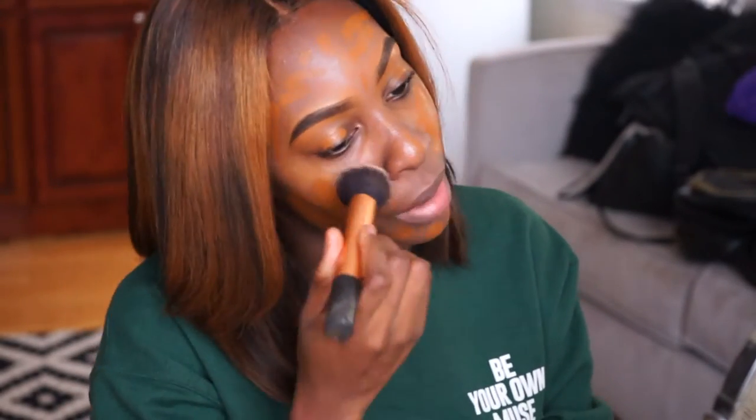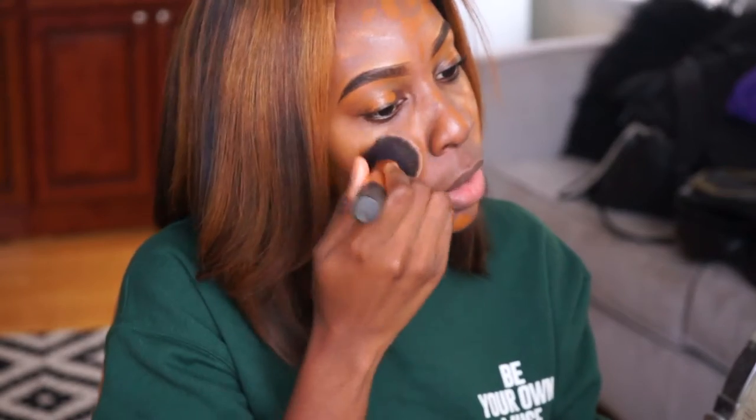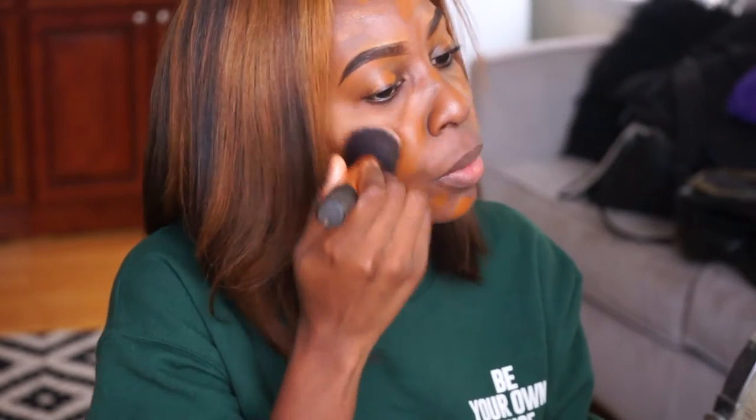Instead of blending it out with a beauty blender — I'm not really a fan of blending out my foundations with beauty blenders. I've tried it before and I feel like a lot of product gets wasted. So I'm going to use my Real Techniques buffing brush, and this never fails me. I'm going to just pounce that in and we'll see how it looks.